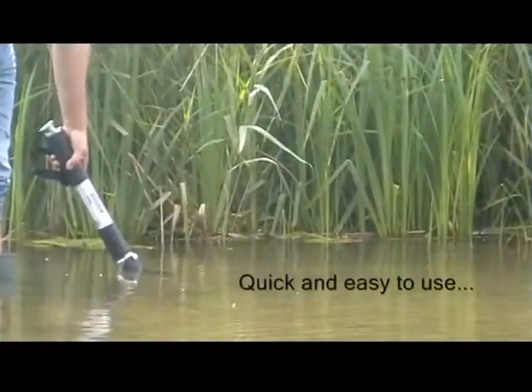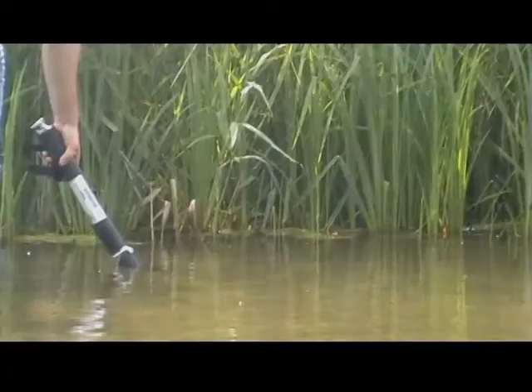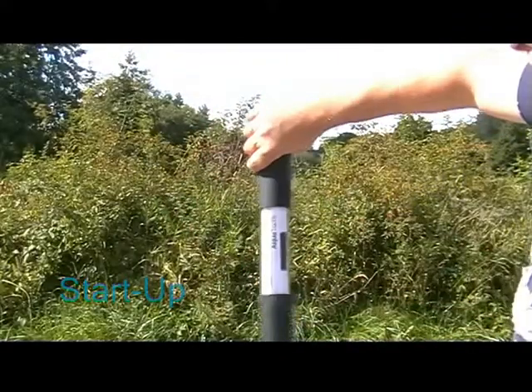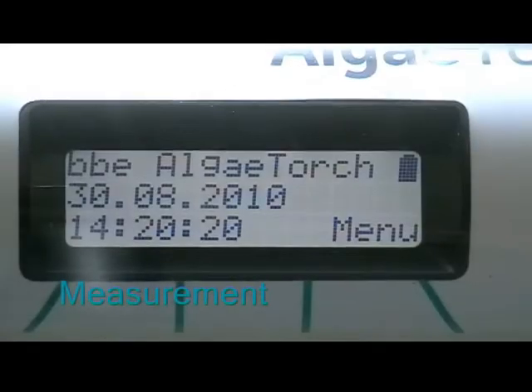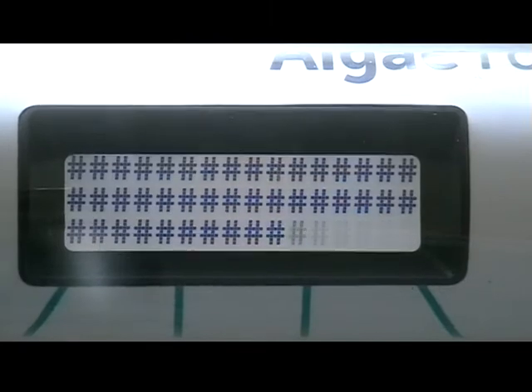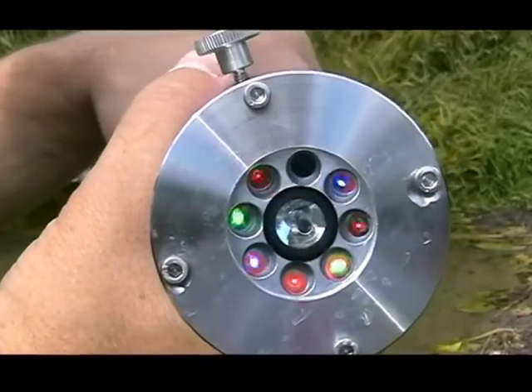The Algae Torch is simple and easy to use, submerged in the water at the site to be measured. The instrument is started by rapidly tilting it upwards and downwards as shown. To start the measurement, simply press the keys menu and then OK on the side of the instrument. The display shows the countdown to the initiation of the LEDs and then the seconds remaining until the end of the measurement.